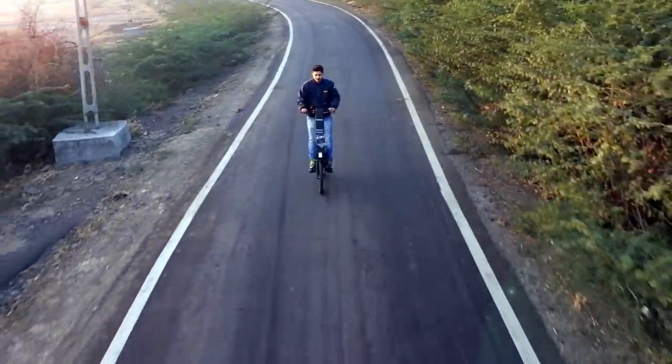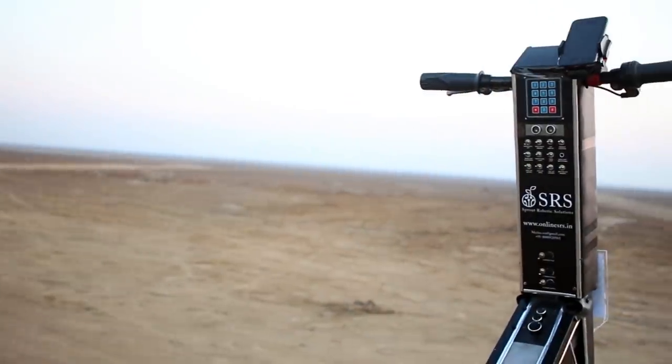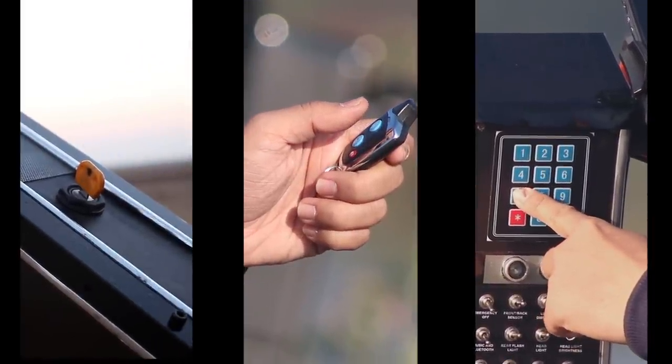The e-scooter has some very unique safety features. We have introduced three methods to start the scooter: key lock, remote lock, and password lock. The rider can choose any lock system of their choice.